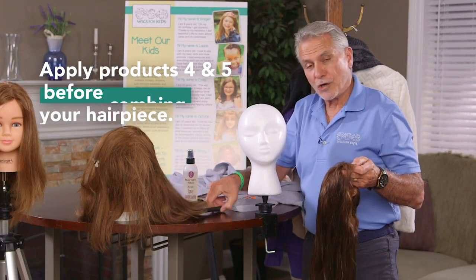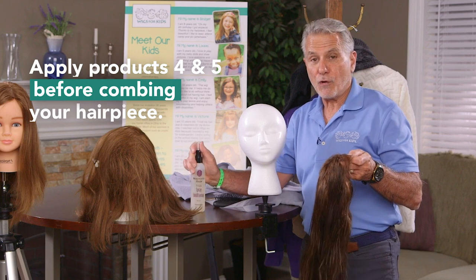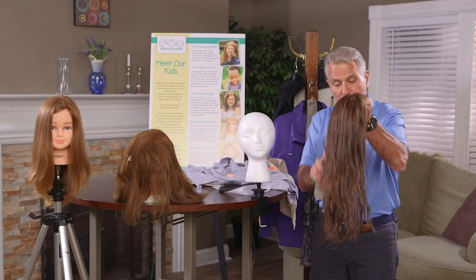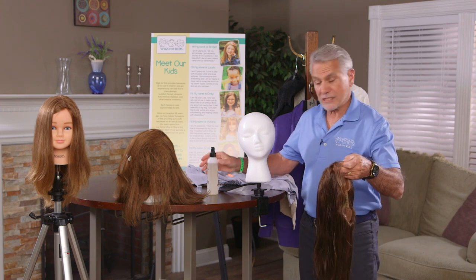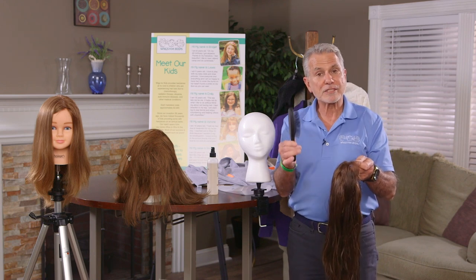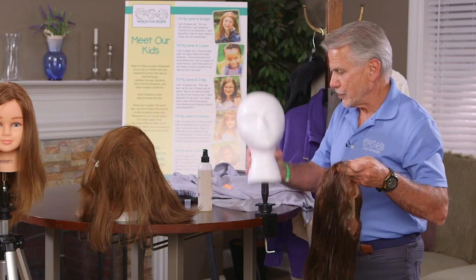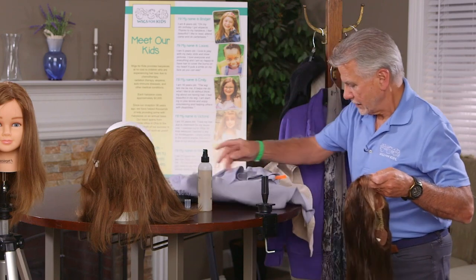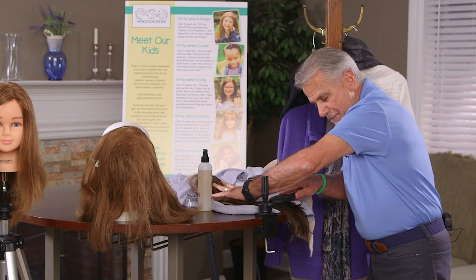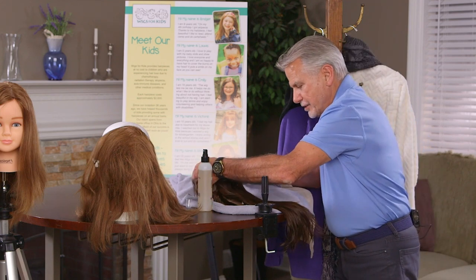The second source of friction is combing before you apply your step four and five — especially number five. That number five is a silicone base that creates a slick surface. Then you get your wet brush, which causes no friction like plastic or other brushes would, and begin to comb through very gently. Even better: take your friction-free towel, lay it out, lay your hairpiece on it, and simply start at the ends and comb through, moving up the wig until you get to the top.